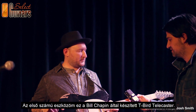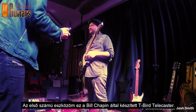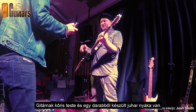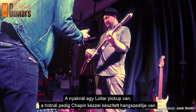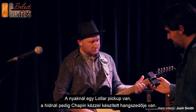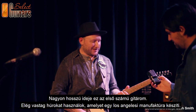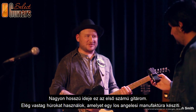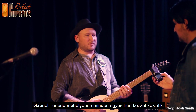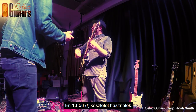Number one is this Chapin Tiber Telecaster-style guitar made by Bill Chapin from Portland, Oregon. It's a 50s style, ash body, one-piece maple neck. This is a Lawler pickup and a handmade pickup by Chapin at the bridge. It's been my main guitar for a long time. I use really heavy strings from a handmade string maker in Los Angeles — Gabriel Tenorio — 13 through 58.